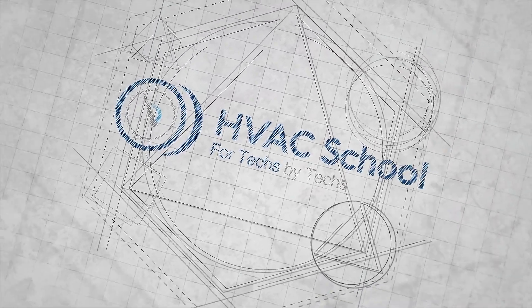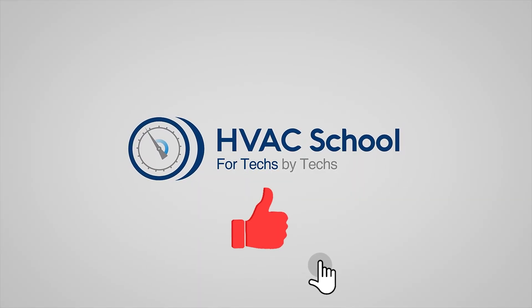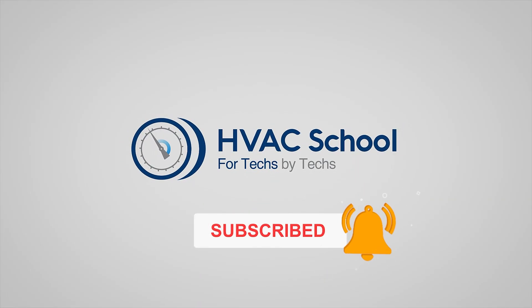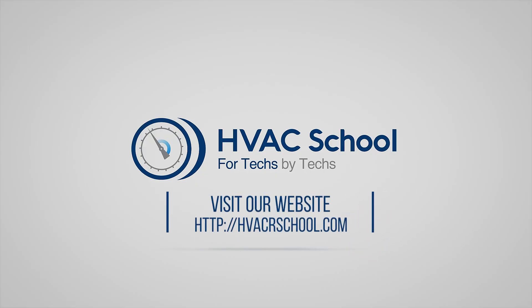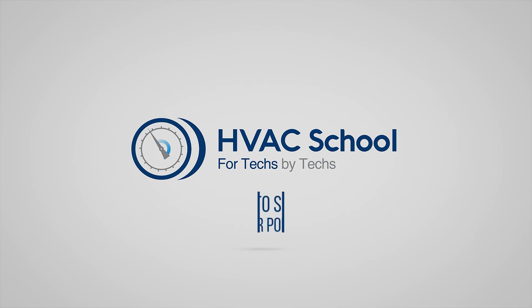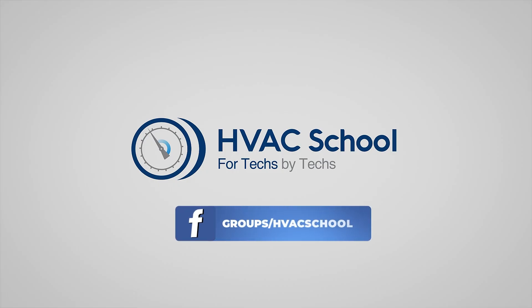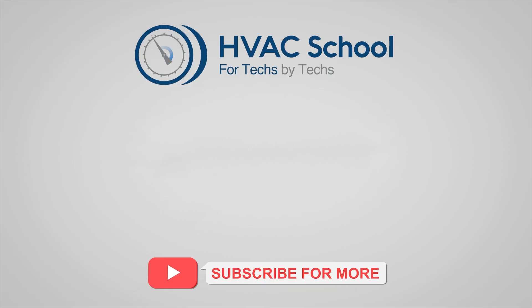Thanks for watching. If you're willing, give this video a thumbs up and drop us a comment. Don't forget to hit that bell icon to stay updated with all of our future videos. HVAC School isn't just a YouTube channel — dive deeper with us at hvacrschool.com. Tune into the HVAC School podcast available on all your favorite podcast apps, and join our thriving Facebook group. Don't miss out on our free mobile applications available for both iPhone and Android. We're all about community — for techs, by techs.